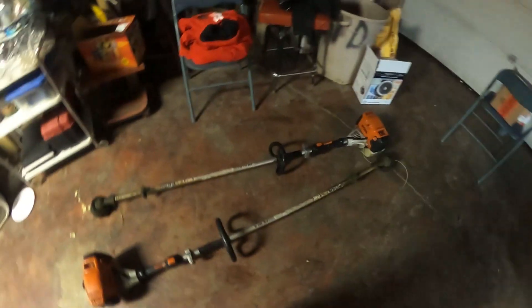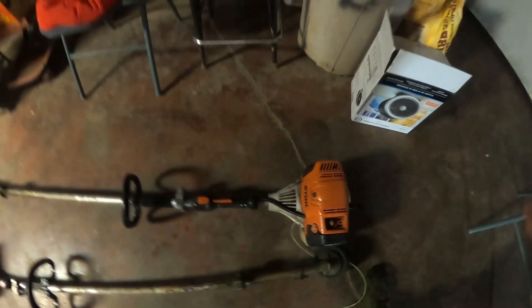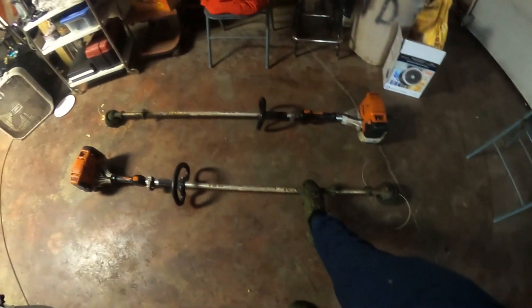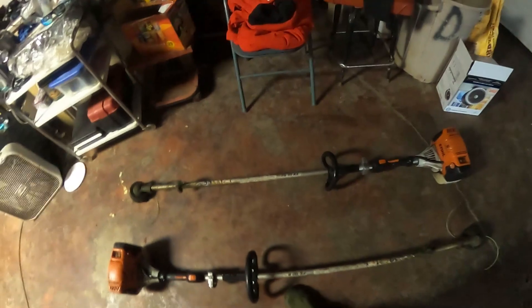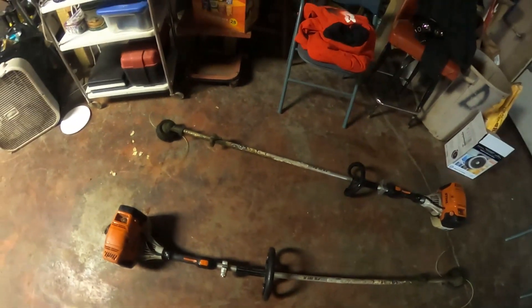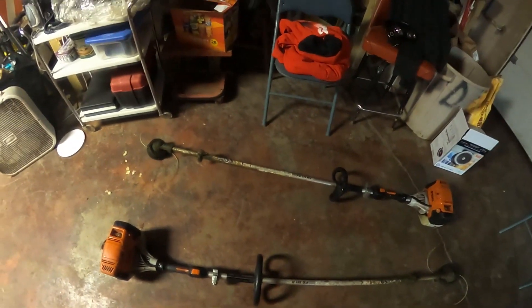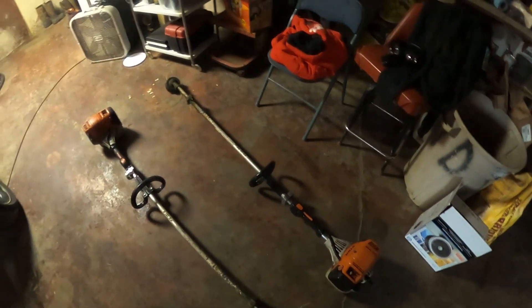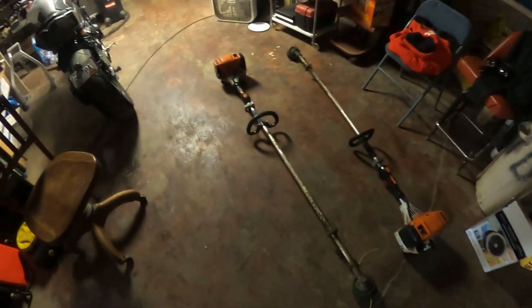Where the 111 shines is that it's a whole pound lighter. The 131 has a solid shaft whereas the 111 has a hollow shaft, so it's much lighter. All the weight you're swinging is down in the shaft, so when you're swinging it back and forth all day long, that extra pound adds up. The 111 is much easier on your back — you can almost weed eat one-handed with it — whereas the 131 will wear your back out.